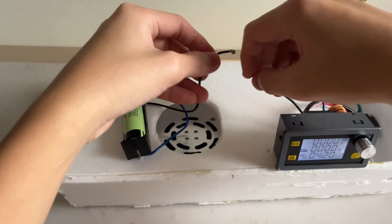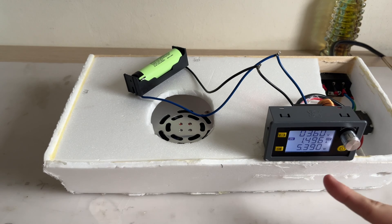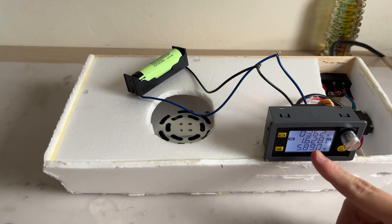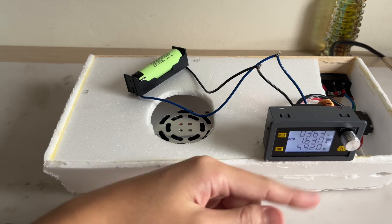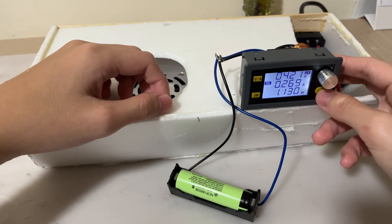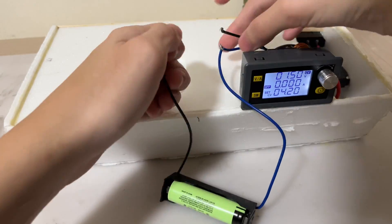Now let's connect the polarity correctly — negative to negative, connect. There we go. You can see it goes into constant current mode — the voltage will rise, and when it reaches 4.2 volts the constant voltage mode will kick in. It's now charging at 1.63 amps in constant current mode. The charging test is now complete. The battery settles at 4.19 volts, which is very close to the full voltage.